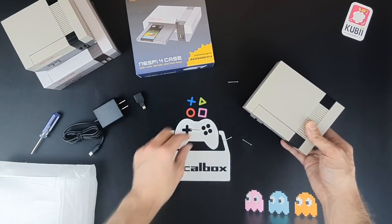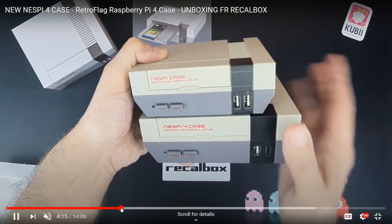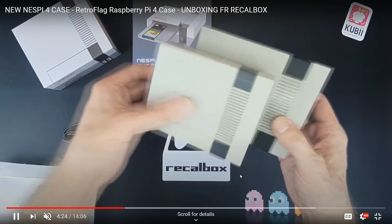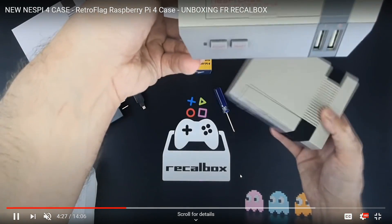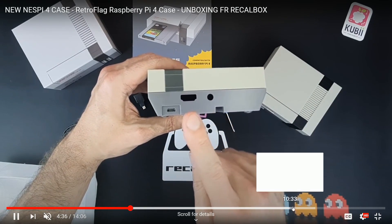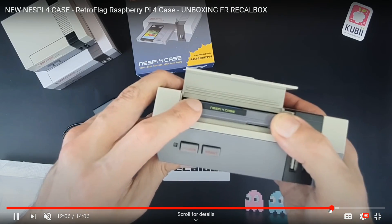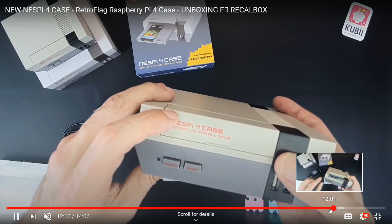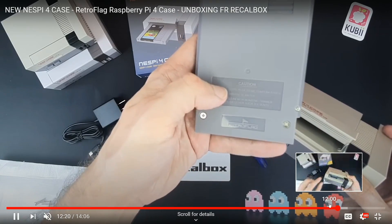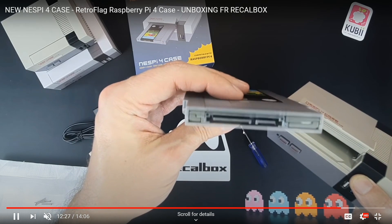It looks really good. The footprint is definitely bigger when you saw the side-by-side — it's going to be significantly bigger. It looks like a full inch bigger, a good half inch taller, and half an inch deeper as well. We saw the cartridge — it doesn't just click in and out, you have to pull it out. It looks like it's just Phillips screws to get in there, which is really nice. People are going to customize the heck out of this thing.